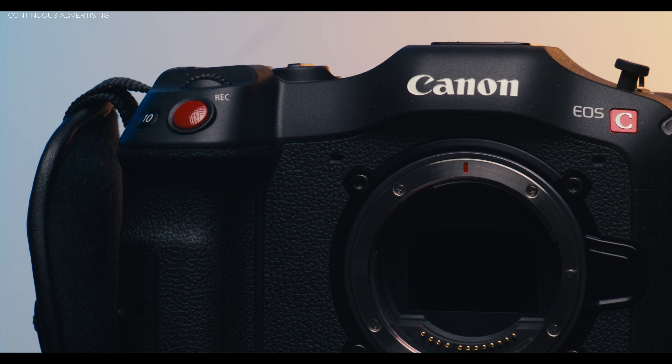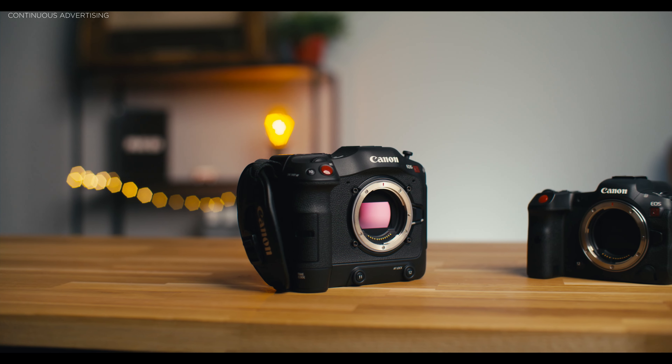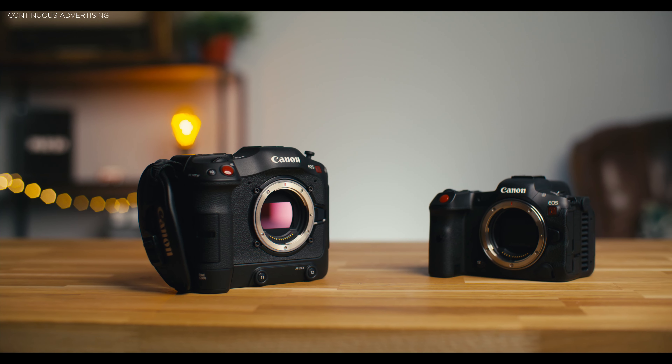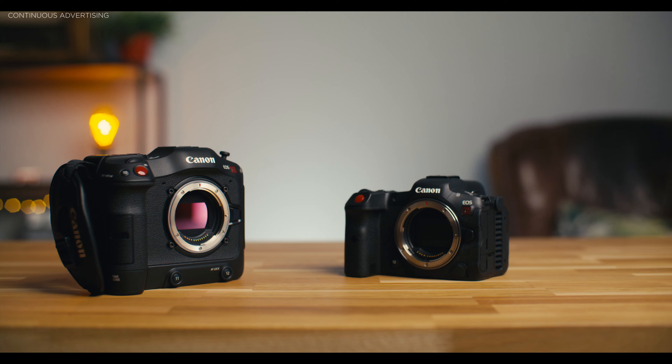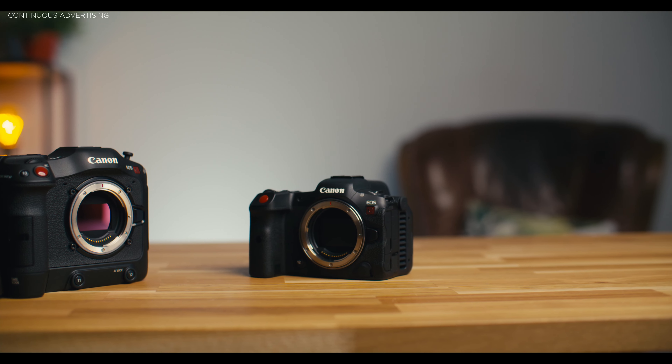The R5C isn't bad at all as a cinema camera, but you have a lot of compromises to make. Either way you have to decide which camera is better for you. If you're a hybrid shooter — doing both photo and video — get the R5C, it does a tremendous job in both. But be aware you'll need to rig it out with a V-mount for longer shoots, which is cumbersome if you also want to take photos. On the C70, I can't take a picture at all. For me as a filmmaker and cinematographer only, I would pick the C70.